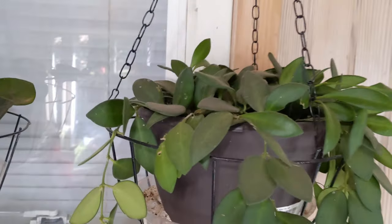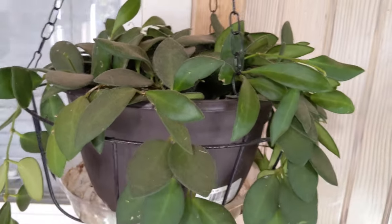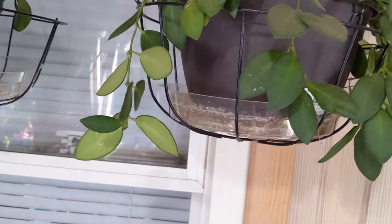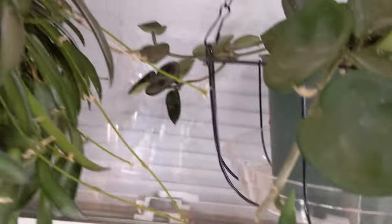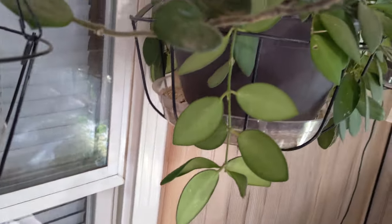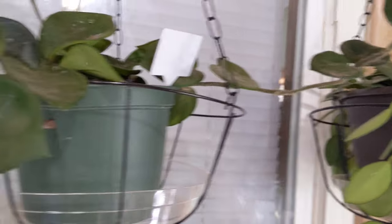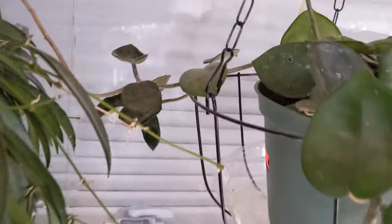Here is my Hoya Bertonnier and he's doing very, very well. Right here is my very dusty Hoya Chelsea, but she's also doing really well. I think she's starting to put out some new growth right there — putting out some tendrils. Looking good.